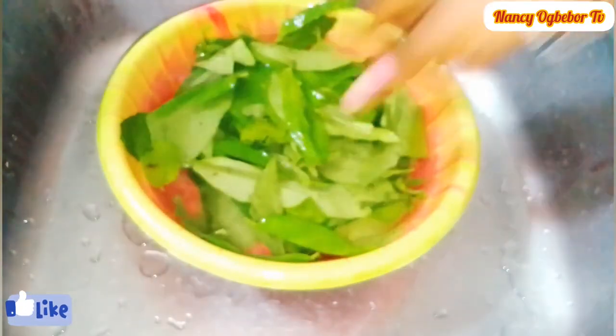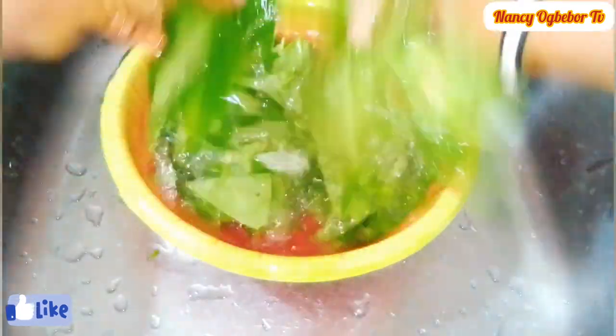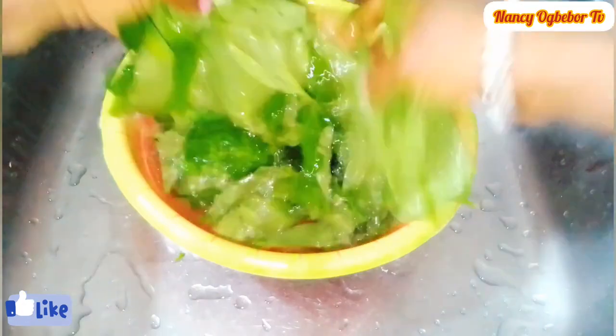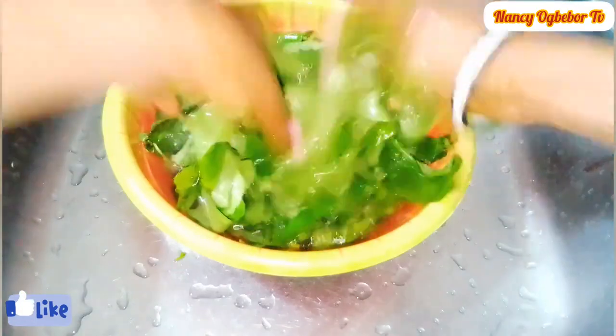The benefits are so numerous. Garden egg leaves are rich in nutrients and are also a good source of minerals such as calcium, iron, and potassium. The leaf also contains a whole lot of fiber and magnesium, which are beneficial in the reduction of blood sugar levels.